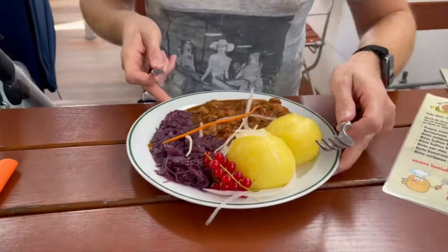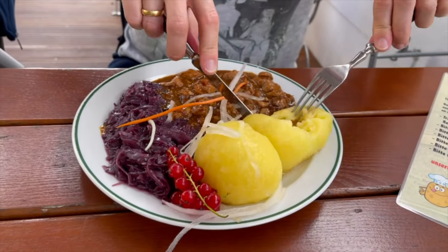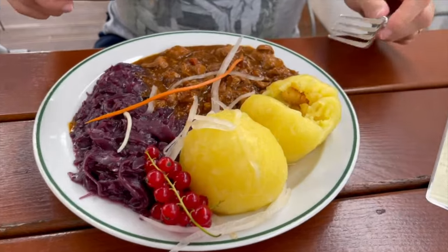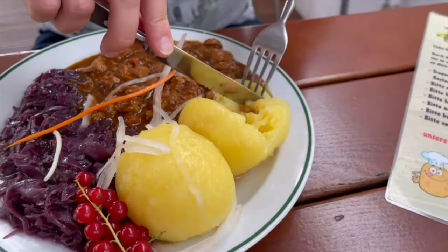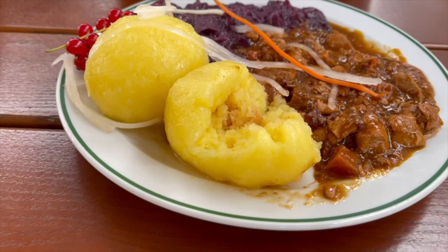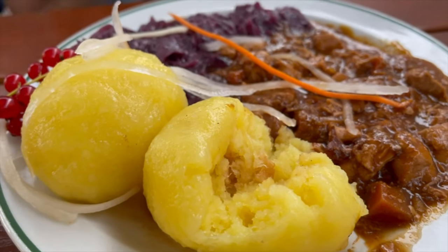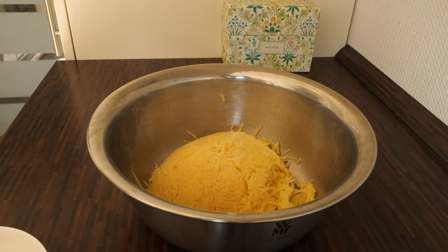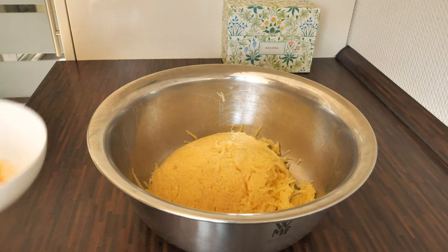Thüringer Klöße are served with lovely saucy dishes. Because of the high amount of starch they are kind of sticky but still very fluffy. They are traditionally served with goulash or beef roulade as well as red cabbage.